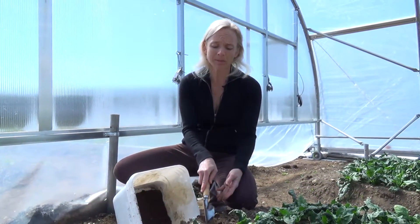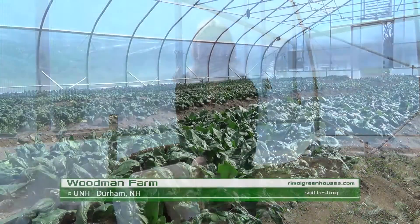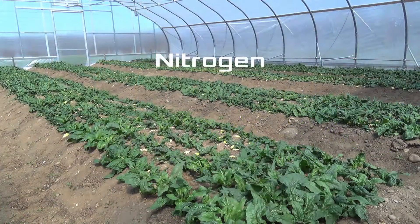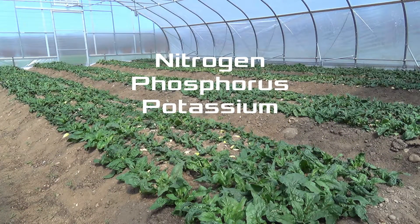With any growing, and especially high tunnel growing, it's a good idea to get your soil tested annually. What we mean by testing is we're really looking at the macronutrients in the soil to make sure they're at balanced levels. In particular, you have your nitrogen, your phosphorus, your potassium, your soluble salts, and other micronutrients.